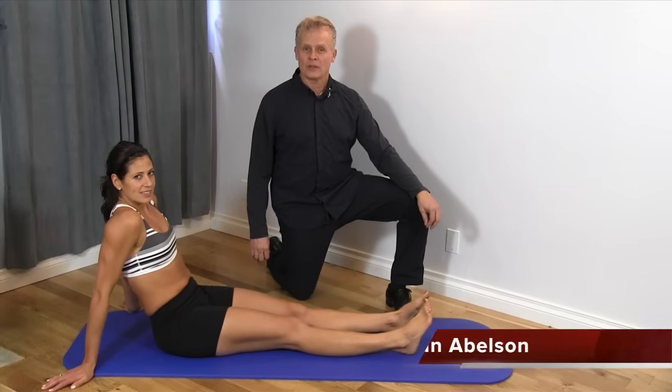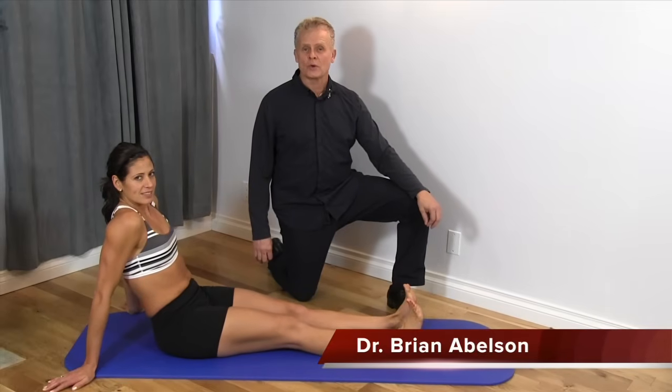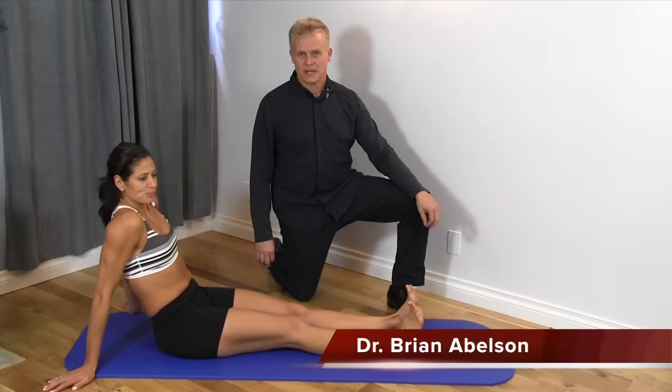Hello, I'm Dr. Brian Abelson from Genetic Health. Today we're going to go over the dorsi and plantar flexion test.